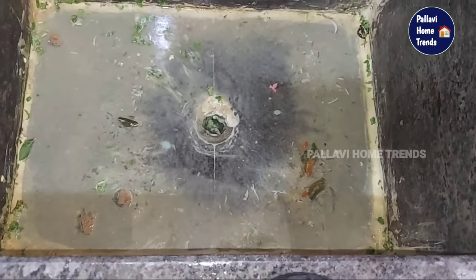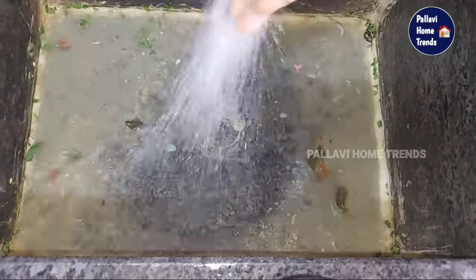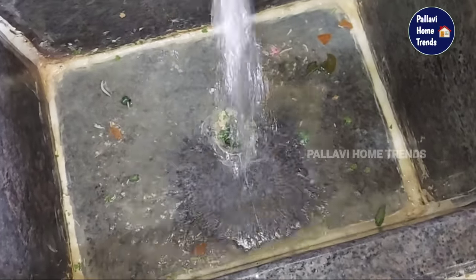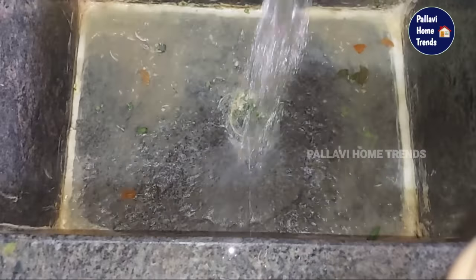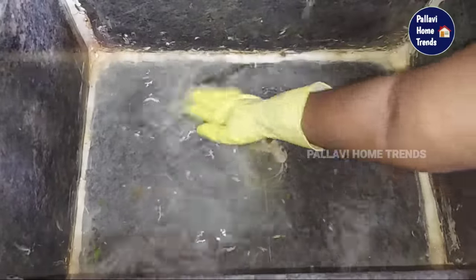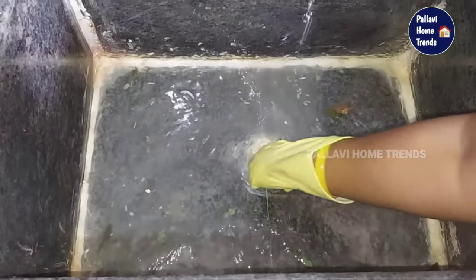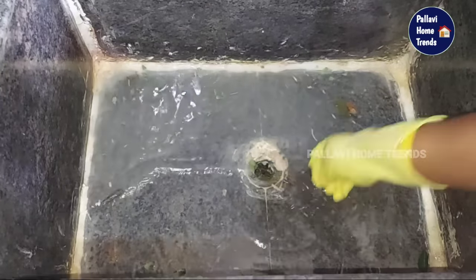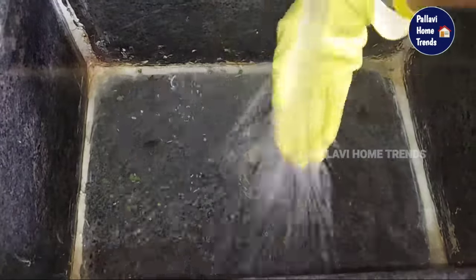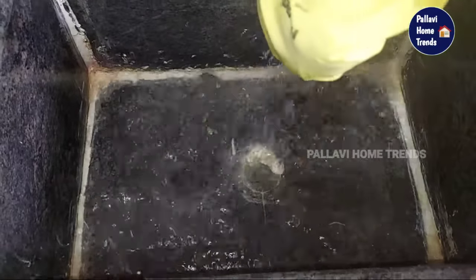We have a lot of cleaning videos on our channel. There are many cleaning videos. If you have a lot of chemicals, you can use them to remove the water. You can avoid it because you can use it to remove the water.